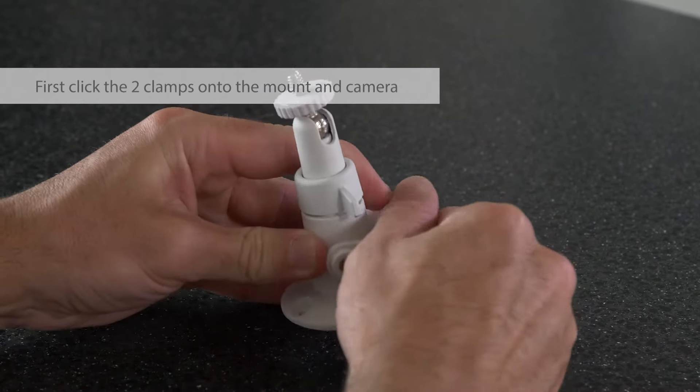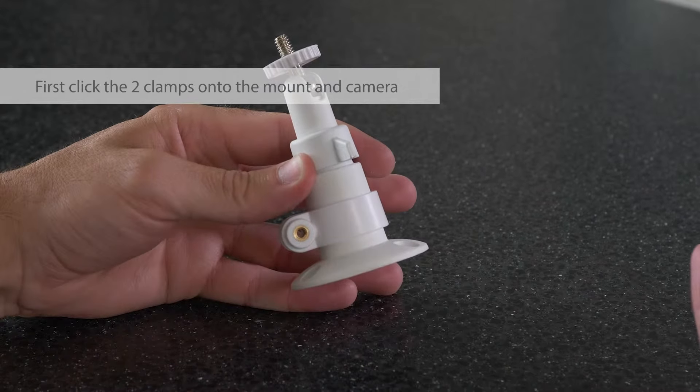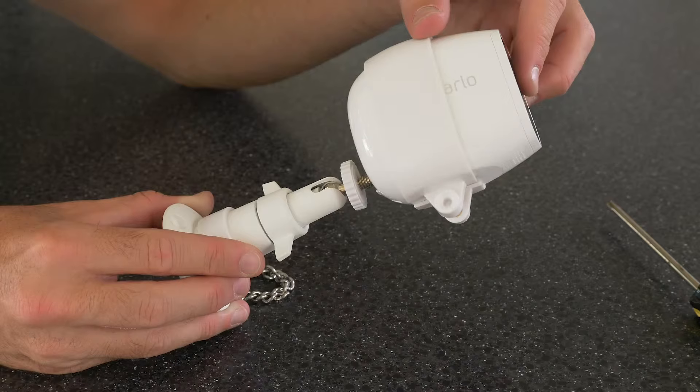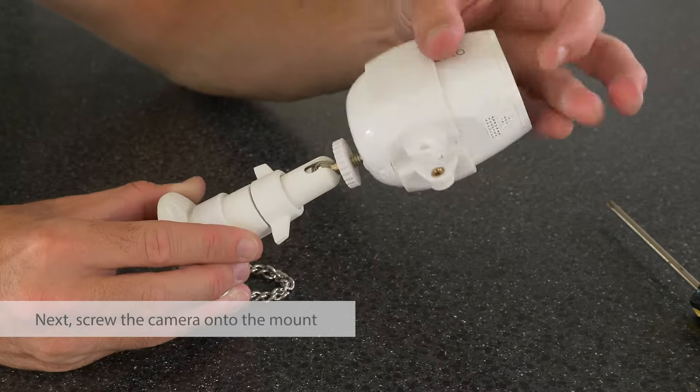Simply click the locking ring on the base of the Wasserstein mount and clasp the plastic band around the Arlo Pro camera. Next, screw the camera onto the mount.